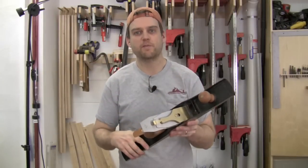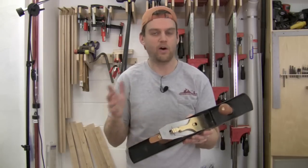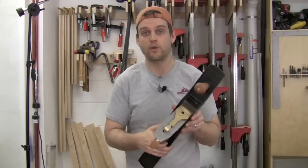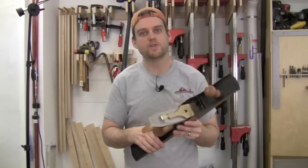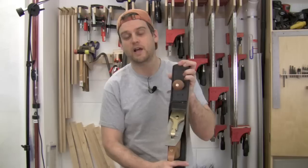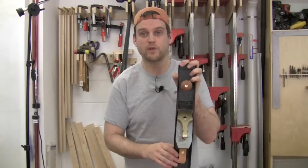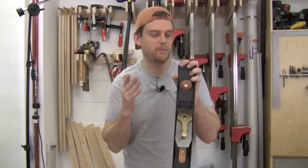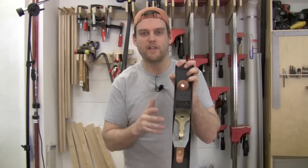There is the Lee Nielsen number seven bench plane, and I pull this out on every single project. There's nothing faster than cleaning up mill marks on your boards — you saw how fast it was on that piece of walnut, about 30 seconds, cleaning up the mill marks and ready to start joinery. I also use it on the edges of boards, whether it's a panel glue up or getting them 90 degrees to the face for joinery. I'm not sure my jointer is exactly 90 to my face — it's very close — and same with my table saw making rip cuts. But this plane allows me to dial that right in.